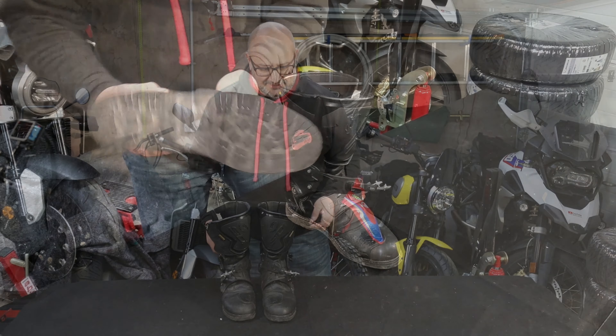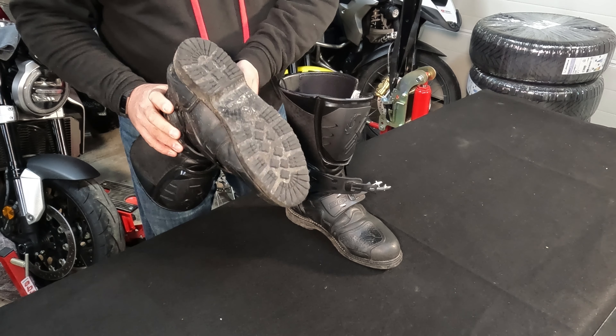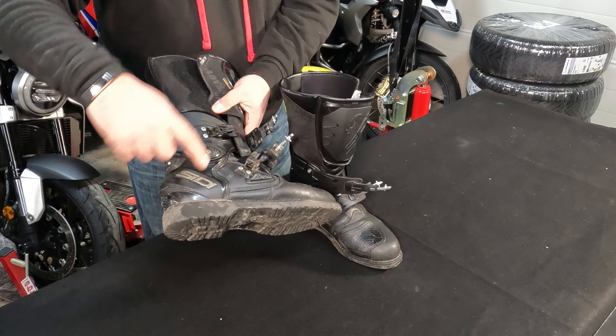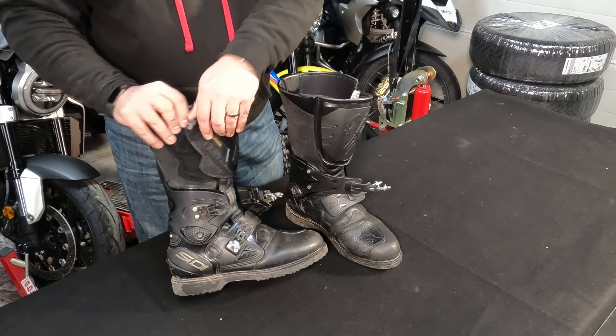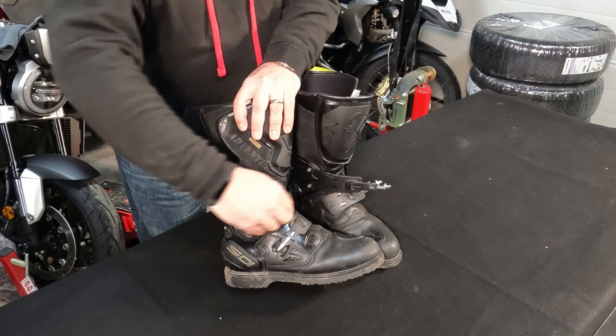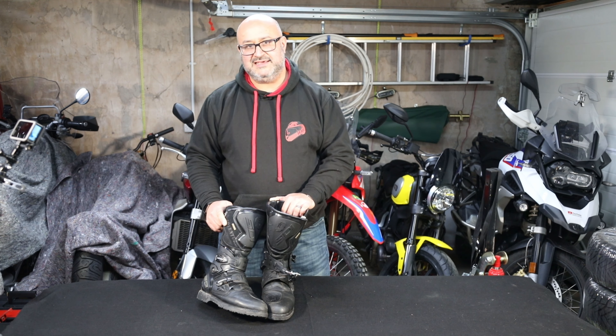I'll give you a very quick look at them. Hopefully they're not too dirty but you can still see what they're like. The sole on the underside looks more like something you'd get on a walking boot than on a motorcycle boot. It's got quite a lot of ankle support — all this area up through here is quite rigid. There are just two clips to do it up, plus a big Velcro strip that goes around the top.